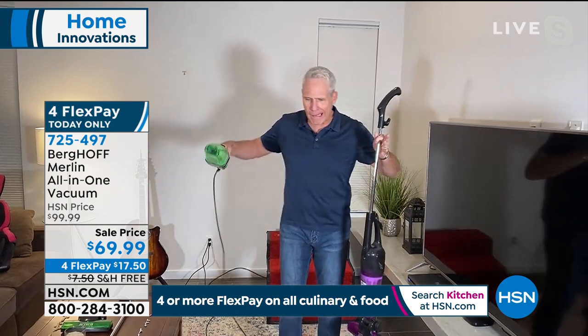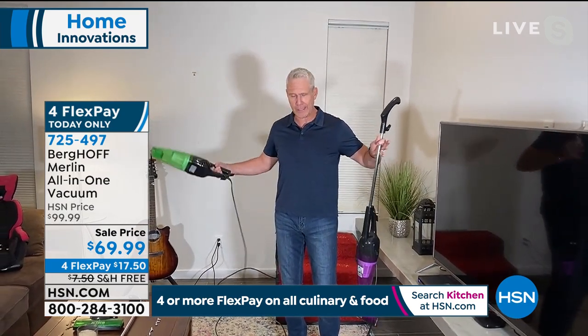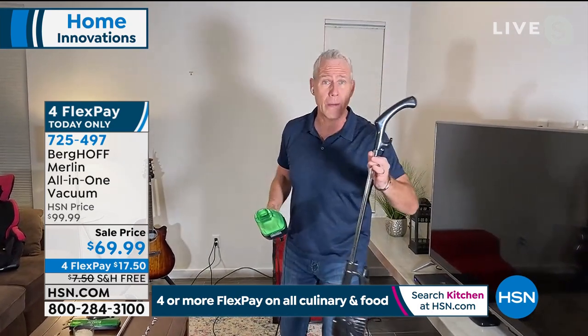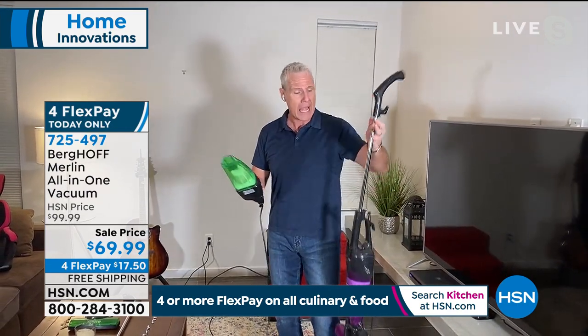Hey everybody. Happy weekend, Saturday night. We are live from our house right here, not far from the studios. Thanks so much for having us. This thing's amazing because it is so lightweight but it has a 500 watt digital motor. This thing can pick up just about anything and it converts. It's the ultimate converter — it'll go from an upright to a handheld and then back again in a matter of seconds.